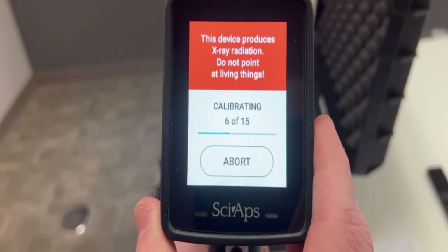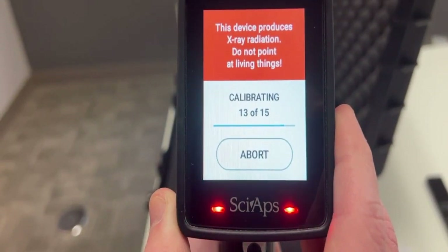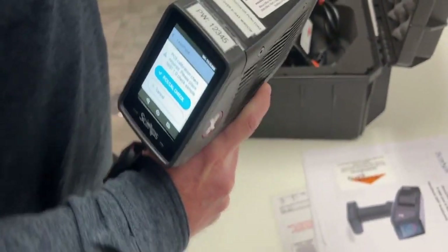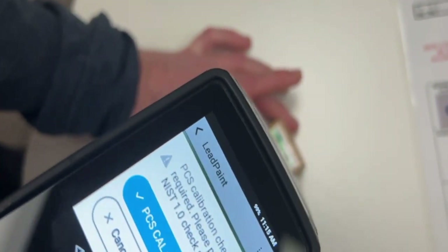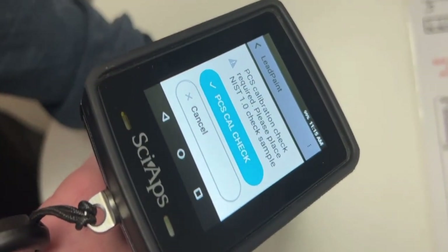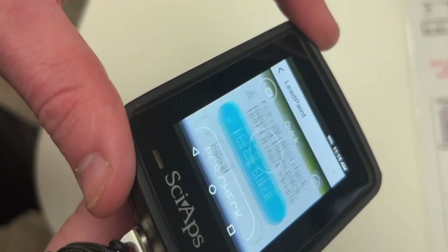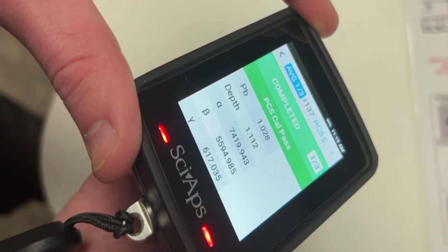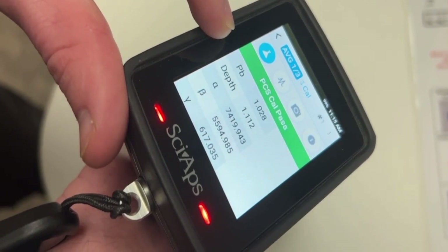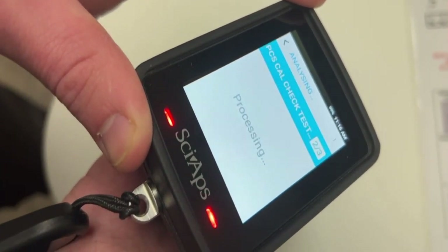It's important to note the warning message on the top of the screen. After the clip calibration, you'll move into the PCS calibration, which is required by NIST. Depending on the unit's configuration, you might be asked three times, or it might be just a single PCS cal. It's important to note the number you get for PB — anything between 0.8 and 1.2 will pass. Anything outside that range is going to fail.